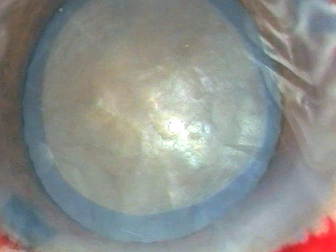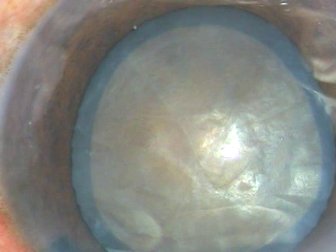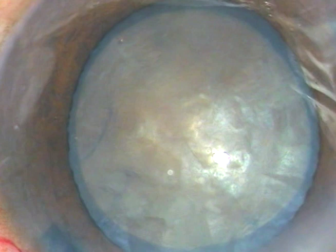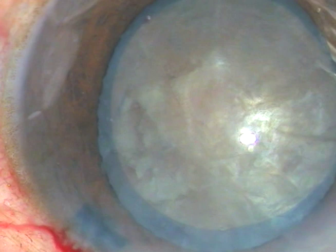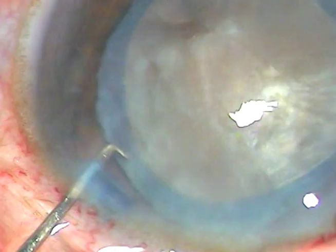Now hydrodissection. We cannot see the fluid wave going to the other side clearly, but we can observe that the nucleus gets lifted up a bit. I go to the other side, tap the nucleus twice, and do a little hydro on the other side as well. Hydro is done at multiple points with small aliquots of fluid. The nucleus is then rotated, visco is again injected, and now it is time to go in.